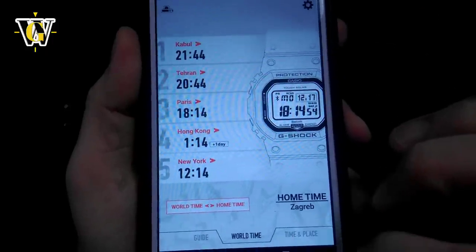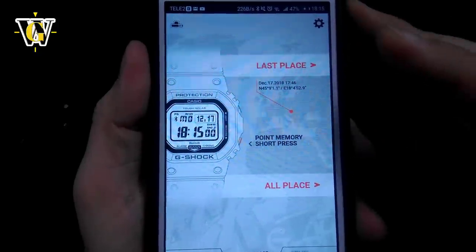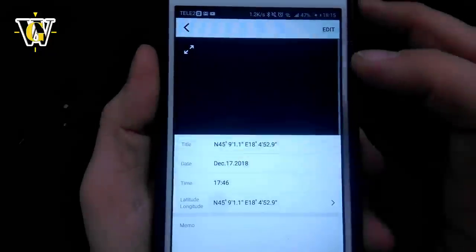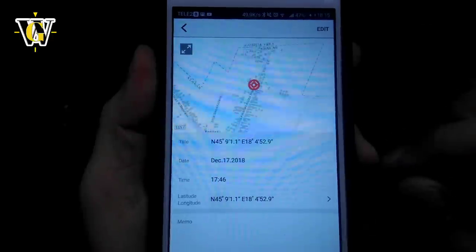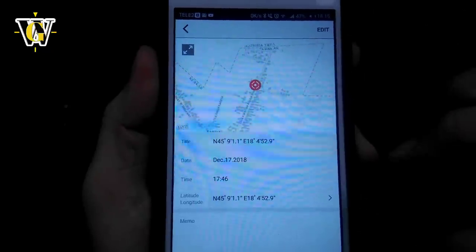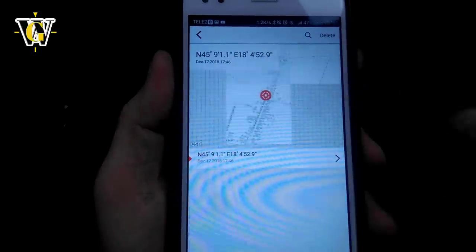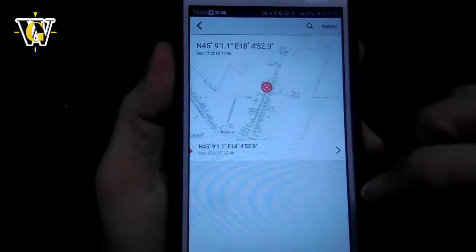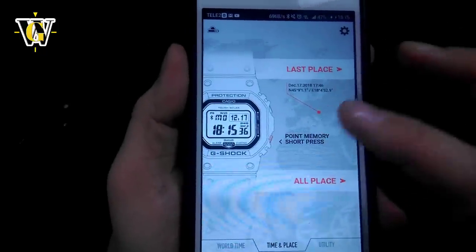The flight log function in the app shows the time and place from each manual reception. You can select 'last place' to see the most recent location stored — in our case, my house when we did the manual receive at December 17th at 17:46. You can go to 'all places' to see all previous locations. Since we did a pairing reset when we started this tutorial, this is the only one stored. The utility section also has the alarm, timer, and reminder settings, which work just like setting up an alarm on a smartphone — and you must press 'Send Settings to the Watch' for any changes to take effect.